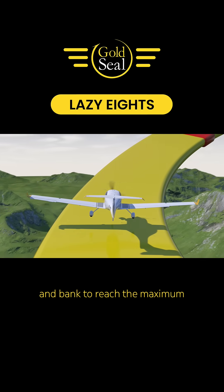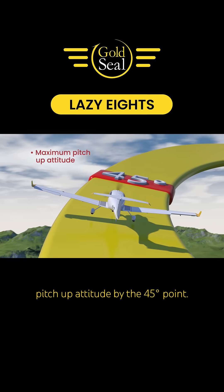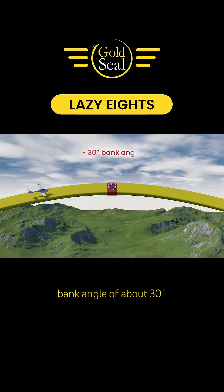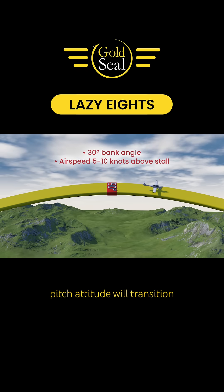Slowly increase both pitch and bank to reach the maximum pitch up attitude by the 45 degree point. At the 90 degree point, you should reach a maximum bank angle of about 30 degrees with a minimum airspeed about 5 to 10 knots above the stall. This is also where the airplane's pitch attitude will transition from level to nose down.